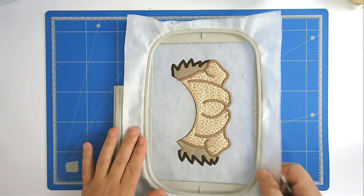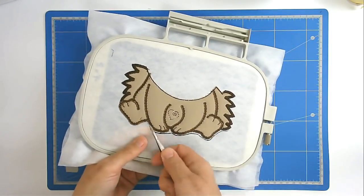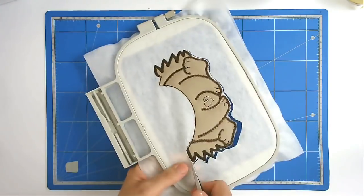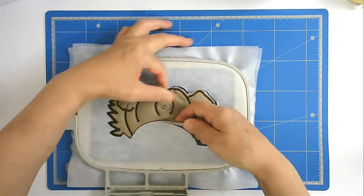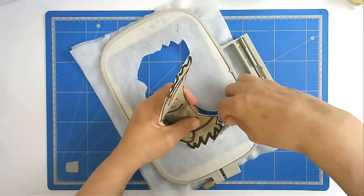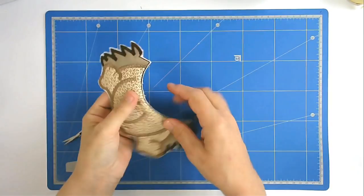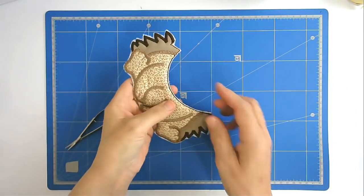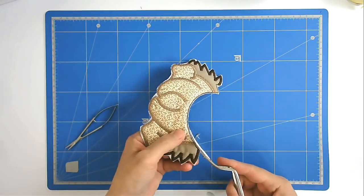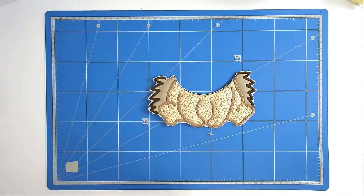I'm now going to free this from the hoop. I'm going to trim up along here as close to the stitching as I can because that's going to be our join line. That's our second piece made.